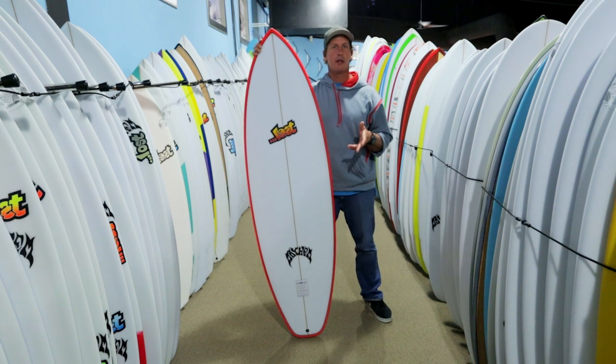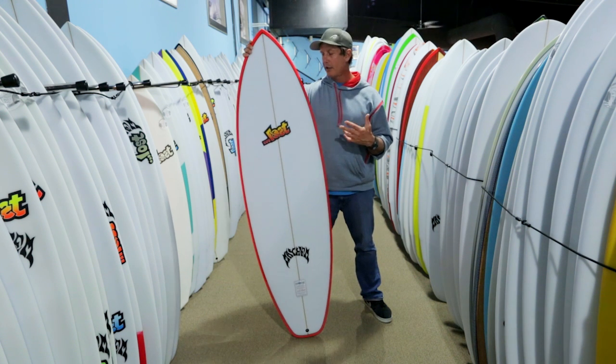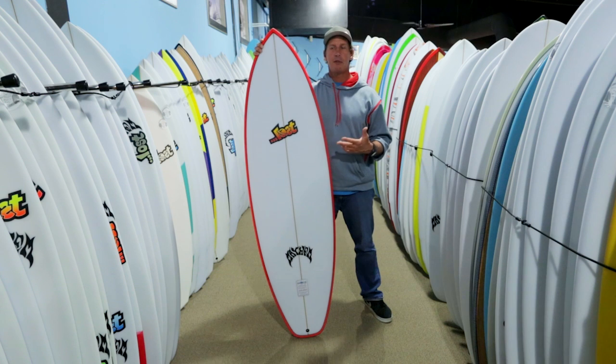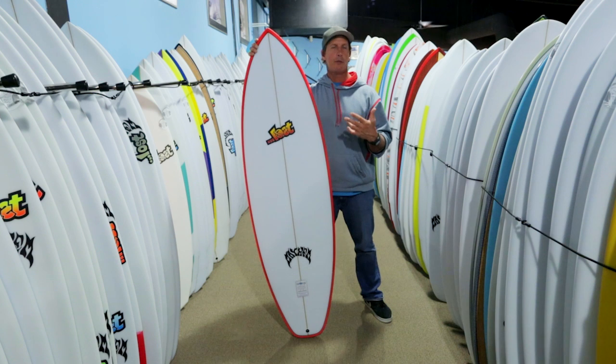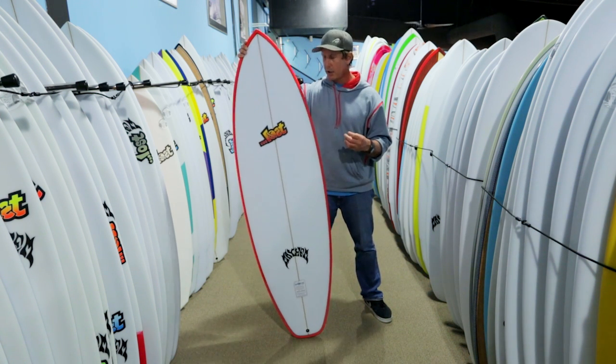You'd still be able to make all the competitive, tight, pivotal contest turns that you wanted off the back of the board once you were up and riding. But the ability to paddle, the ability to catch waves, and the ability to glide across flat spots — something like a V2 stub on the front — was going to be a good combo in one board.